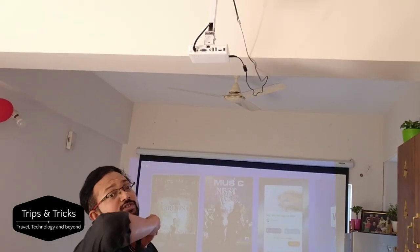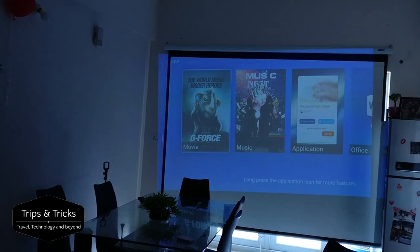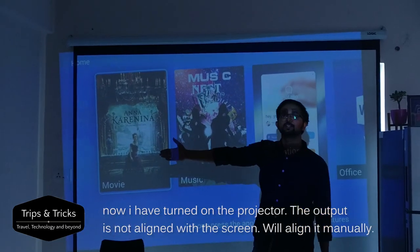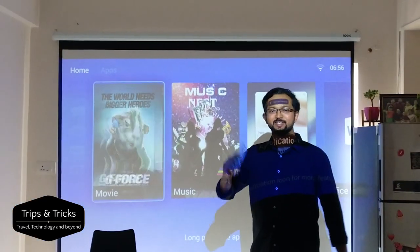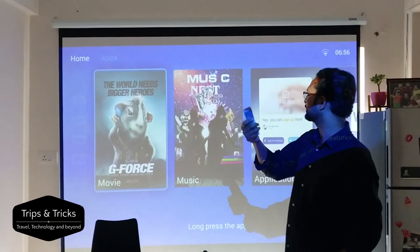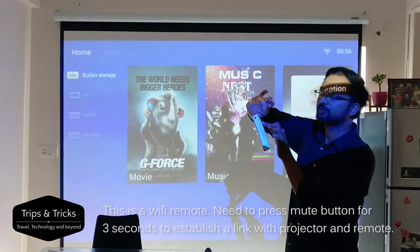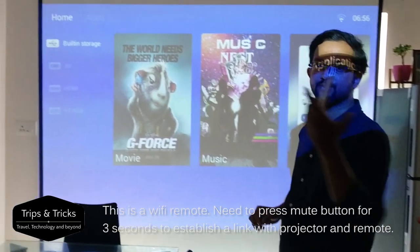Now I'm going to switch on the projector. I'm changing the settings and have arranged the 4 corners with straight keystone correction lines. There are several options here including a Wi-Fi remote and mute button. Once linked, you can set Wi-Fi from the remote.